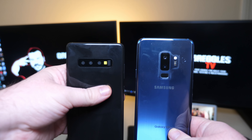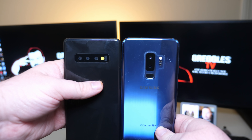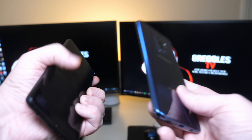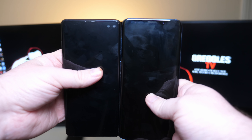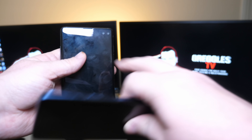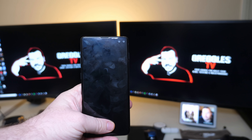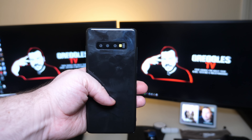I think the design is better too. I don't really care for the vertical cameras on the Galaxy S9 Plus — I think it looks a lot better with the Galaxy S10 Plus. Obviously you get your fingerprint sensor on the back of the S9 Plus. On the S10 Plus, the fingerprint sensor is going to be underneath the display. So at the bottom here, you just put your thumb or whatever finger you're using and it'll unlock the phone for you.